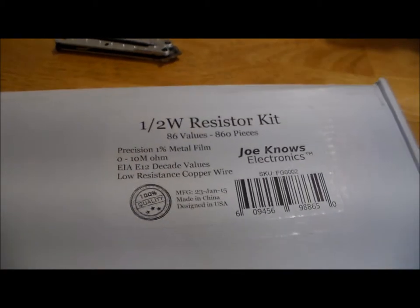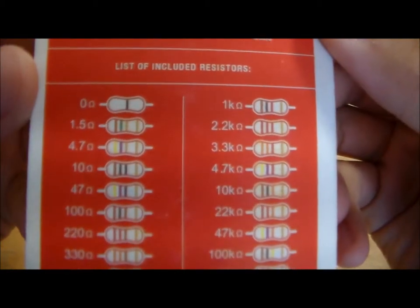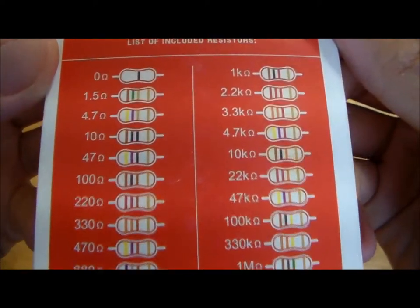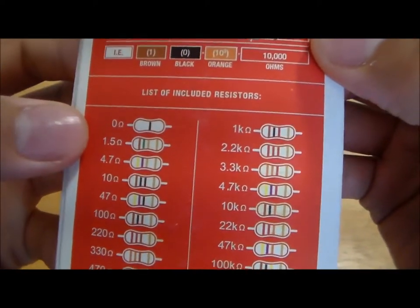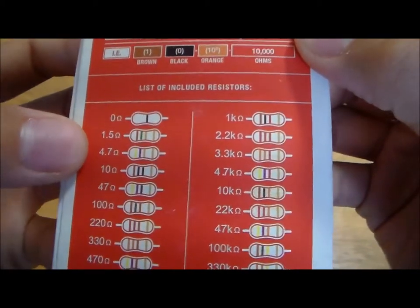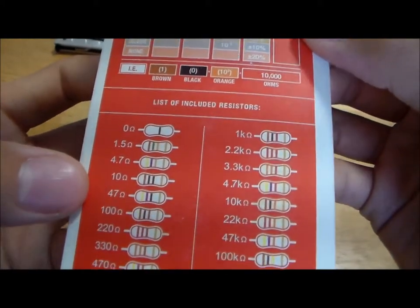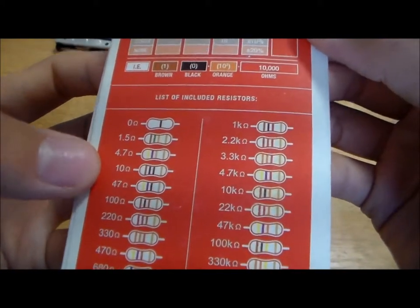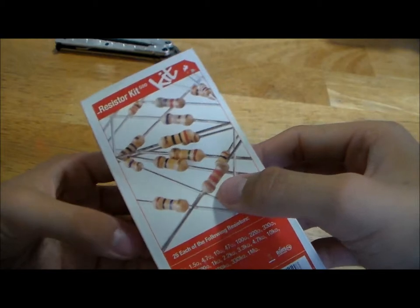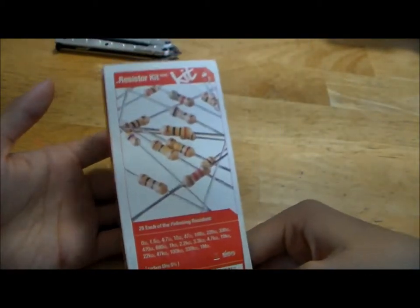And once again, the SparkFun kit comes in last, because it doesn't even have all of the standardized E12 values — it skips over a whole bunch of them. Look at this: it jumps from 0 ohms straight to 1.5, skipping 1.2; then from 1.5 to 4.7, missing 220 and 330; and then straight to 10. That's atrocious. So the SparkFun resistor kit is coming in last, and I really don't like it, especially when SparkFun is such a large company largely intended to cater to beginners. They should really redesign this kit.